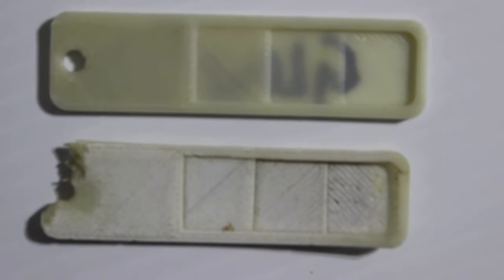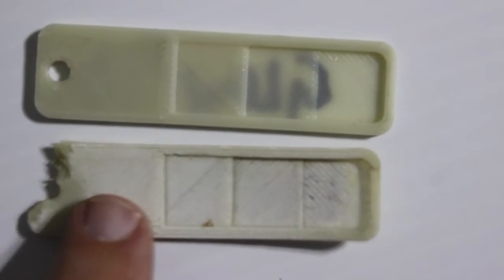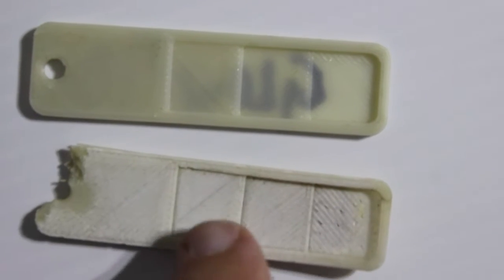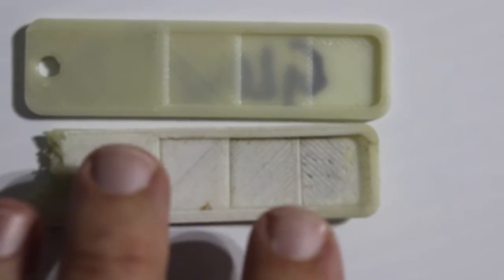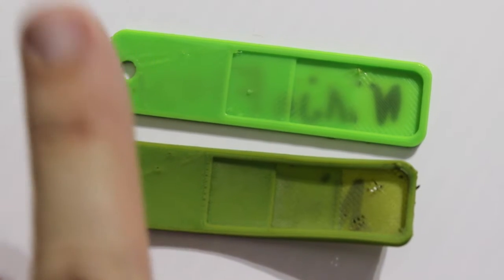ColorFab GlowFill is kind of an oddball among the PLAs. The top sample has been inside and the bottom one broke off finally. You can definitely see the PLA has degraded a lot. The question is: does GlowFill last a long time outdoors? And the result is yes — ColorFab GlowFill does still glow after 7 years outdoors.